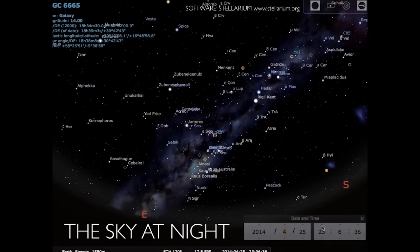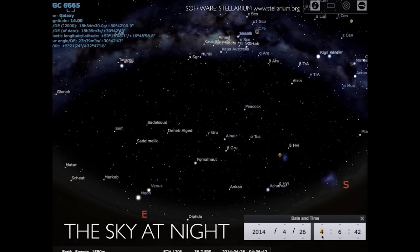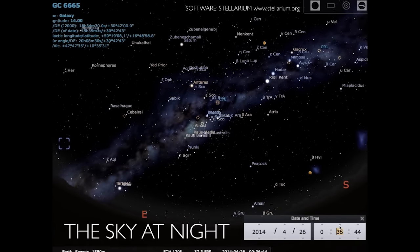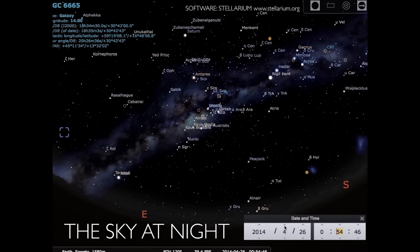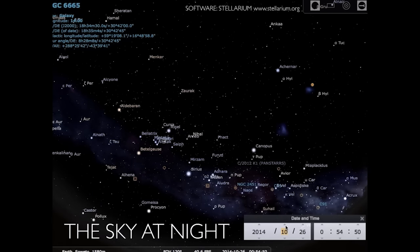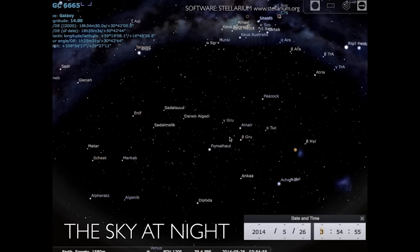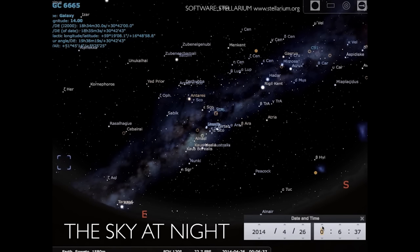The easiest way to know what you can see from your location is to use software called Stellarium — free software available for download on PC and Mac. You just input your location, date, and time, and you can see where things will be, including direction east, south, or west. You can change the months, days, and times to decide when to go out — for example, you might need to be out at 2 AM for the Milky Way core to be at the right spot. Then you know when to shoot and you can get some sleep.